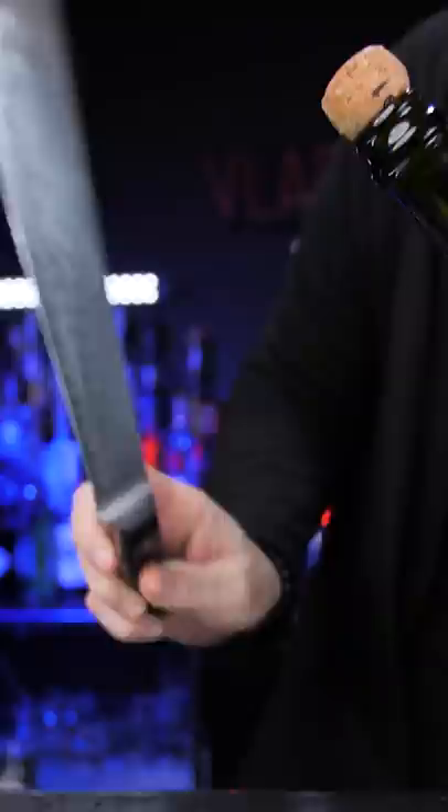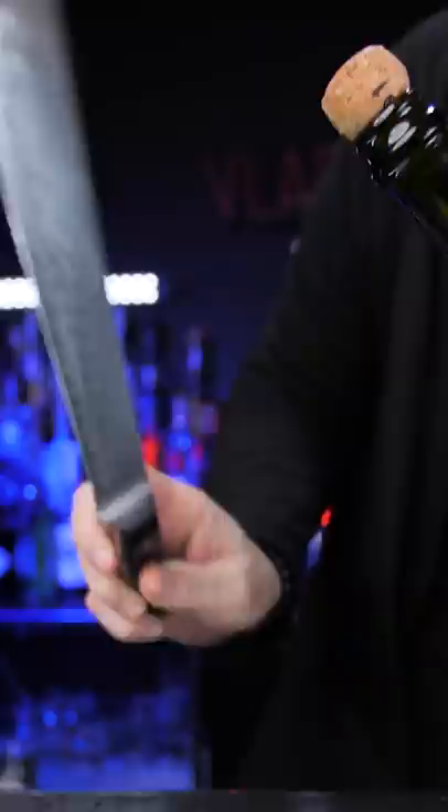You can pop it with the champagne glass, but the easiest way is to use a knife. Tilt the bottle 30 to 40 degrees.